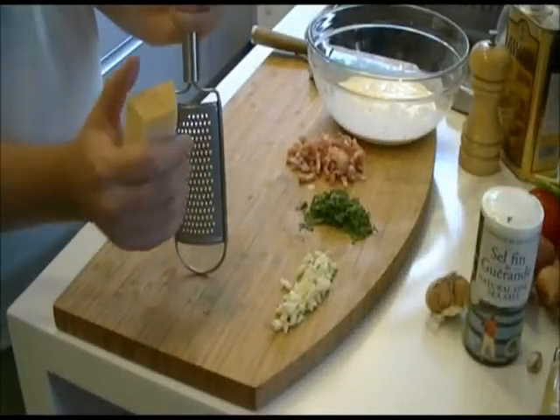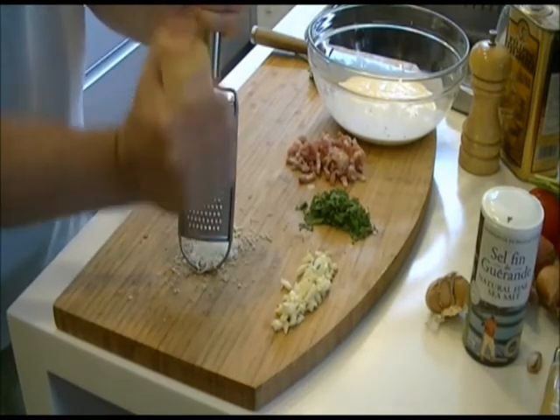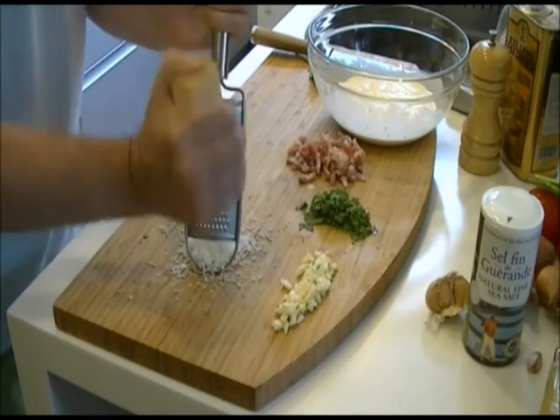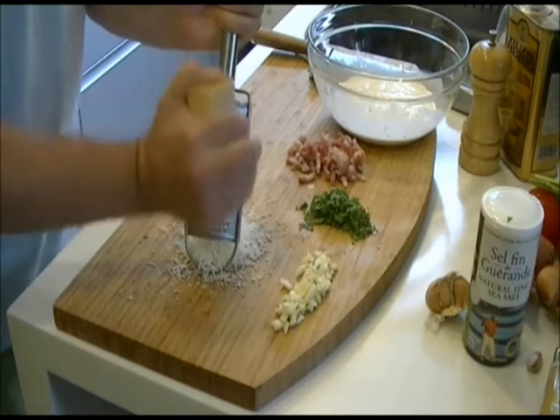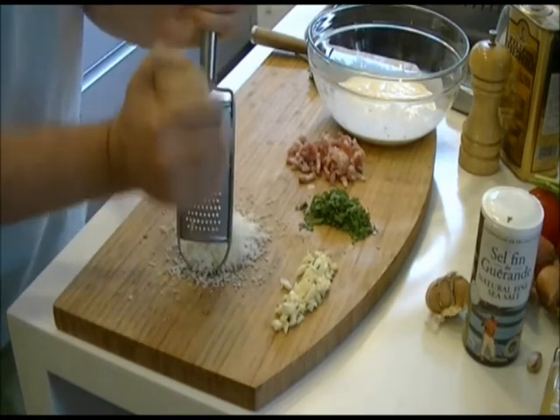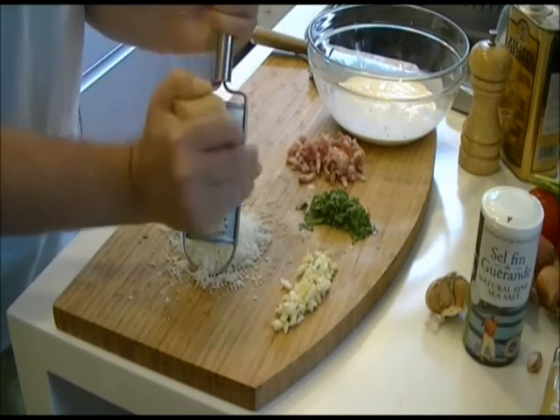Then you want to grate the parmesan cheese. You can see that this grater has very fine holes in it, which creates a nice fine parmesan. You can buy it ready grated from the supermarket, but that's quite dry, so the fresher the better again.